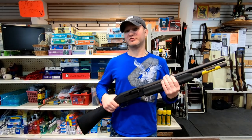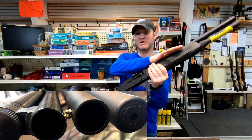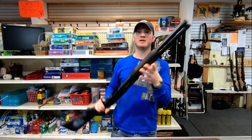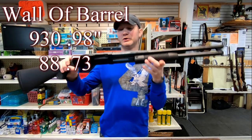The 930 is built just like a 590 — you get your thick wall barrel, nice parkerized finish, metal trigger guard. The Maverick 88 is built just like a 500 — you get your thin wall barrel and a plastic trigger guard. This particular model is blued.